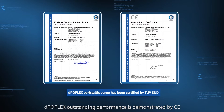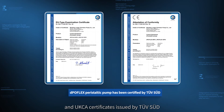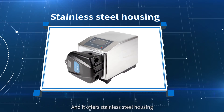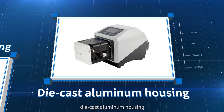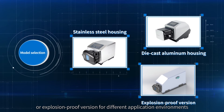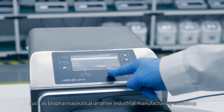Depoflex's outstanding performance is demonstrated by CE and UKCA certificates issued by TUV SUD. It offers stainless steel housing, die-cast aluminum housing, or an explosion-proof version for different application environments such as biopharmaceutical or other industrial manufacturing workshops.